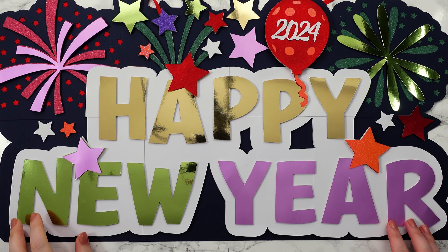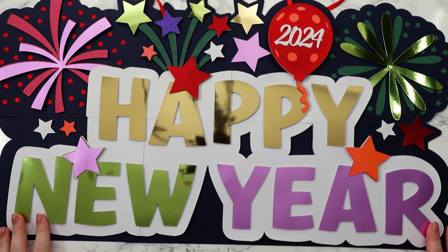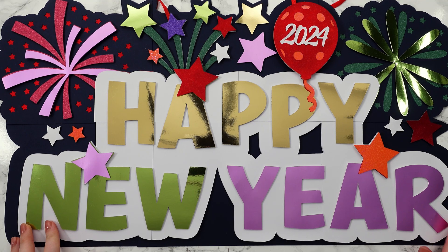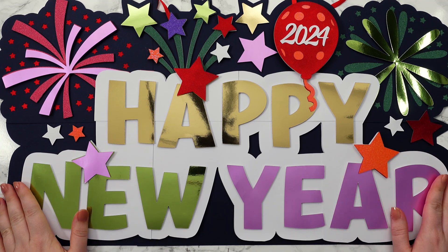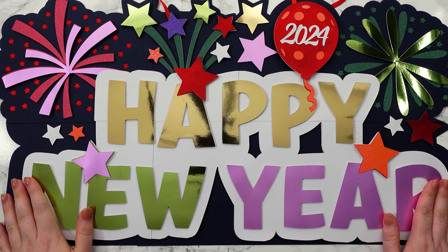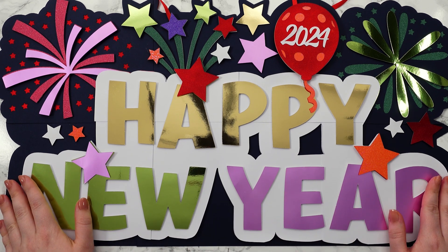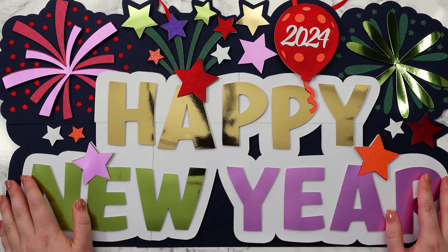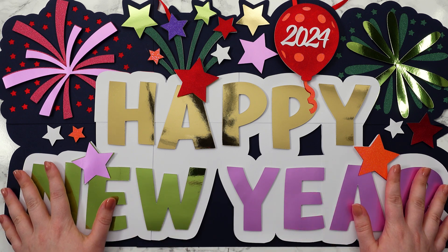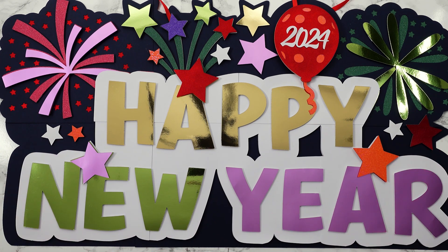Hello and welcome to Craft with Sarah. In this video, we are making a Happy New Year giant sign to display for your New Year's celebrations. I can't believe how quickly 2023 has gone and we're almost into 2024. It's been so much fun sharing all of the craft projects with you this year, and I hope you stick around to see what fun I've got in store for next year. But for now, we are getting ready to bring in the new year with this giant sign, so let's find out how to make it.